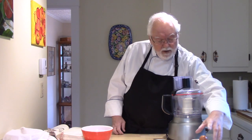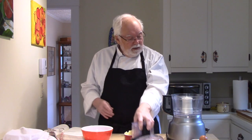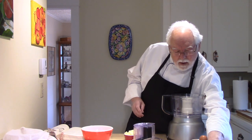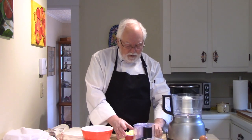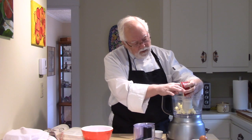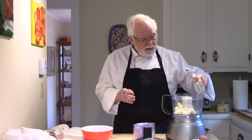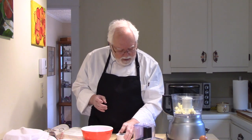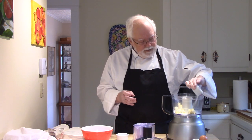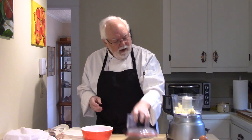Now we're going to carry on with the rest of the process. I have the steel blade in my ancient food processor. Into that I'm going to put the six tablespoons of butter, cut into about six to eight pieces. The half teaspoon of salt, and the three tablespoons of sugar. I would say, if you don't have unsalted butter, use your salted butter and eliminate that salt.